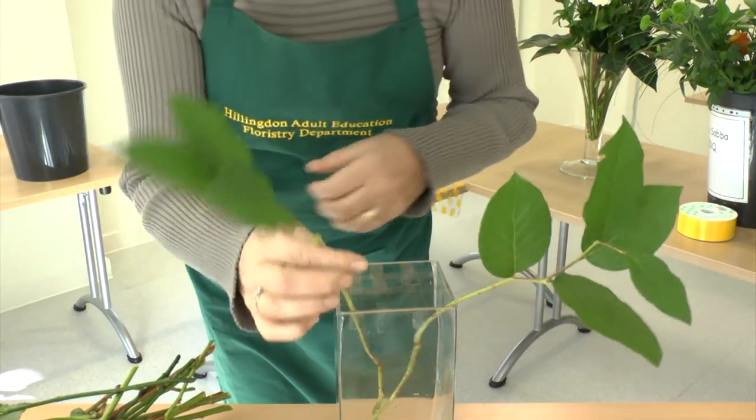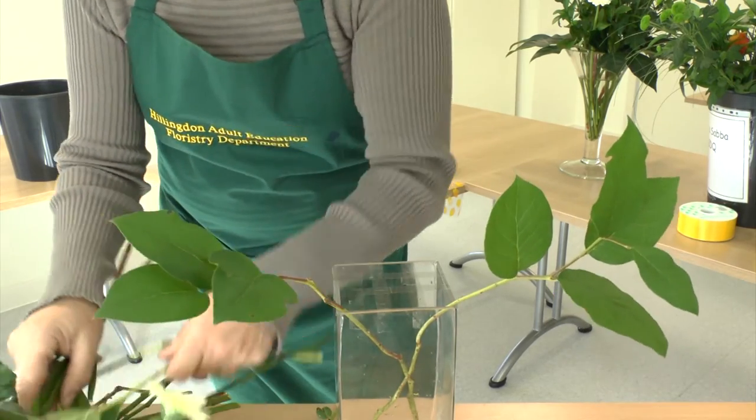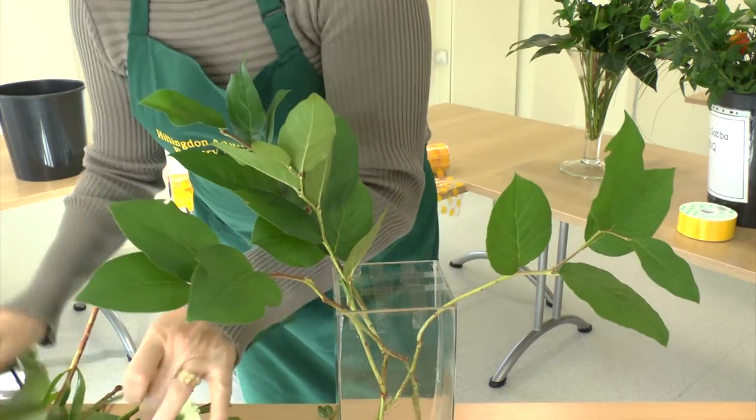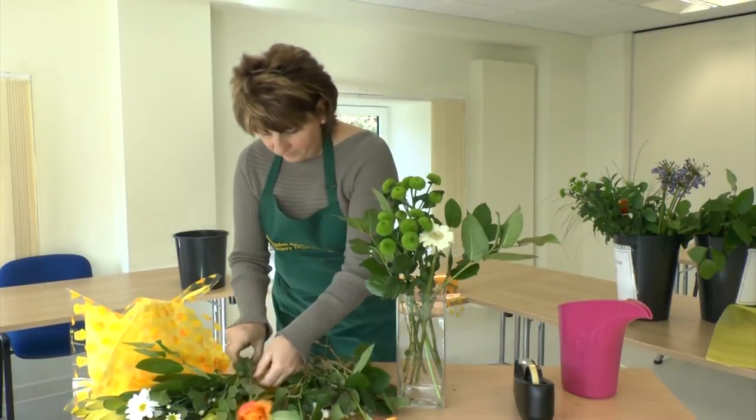We're going to put our foliage around the sides and spread them evenly over the grid.